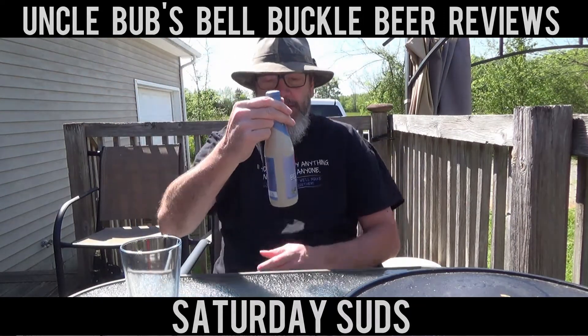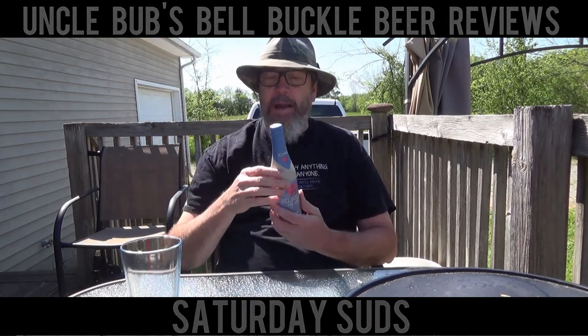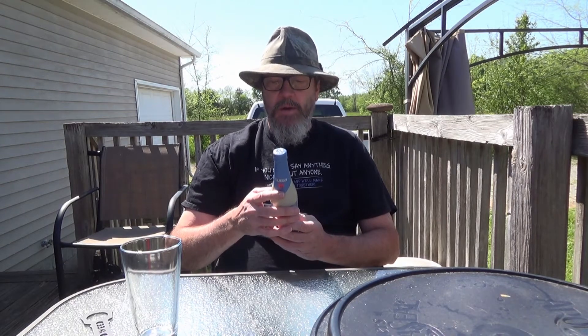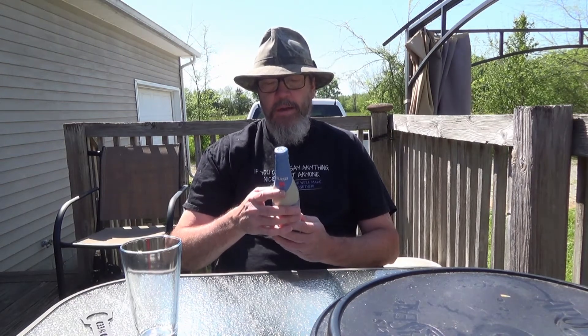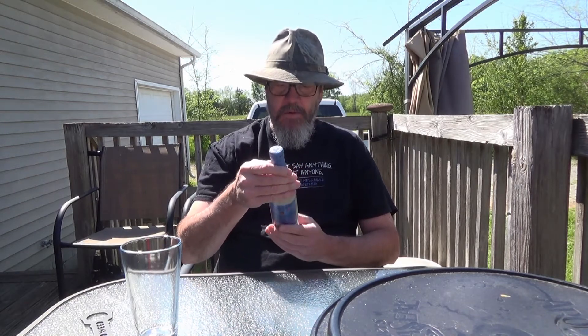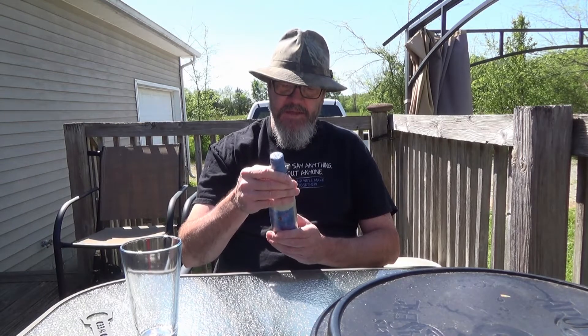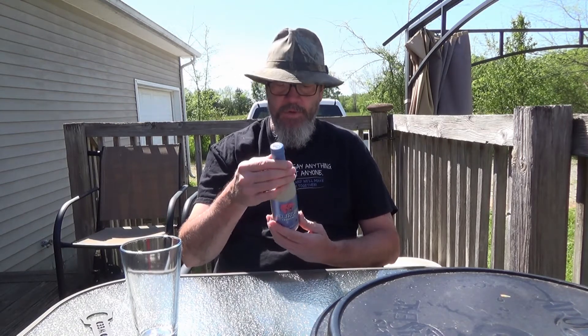It's called Delirium Tremens. This bottle — I don't know — it looks like a ceramic bottle. This stuff is 8.5% alcohol by volume. It's an 11.2 fluid ounce bottle, brewed and bottled by the Huey Brewery in Meldert, Belgium. So this is a Belgian ale, family brewery Huey, since 1654 — that's what it says on here. So this brewery's been around for a while.